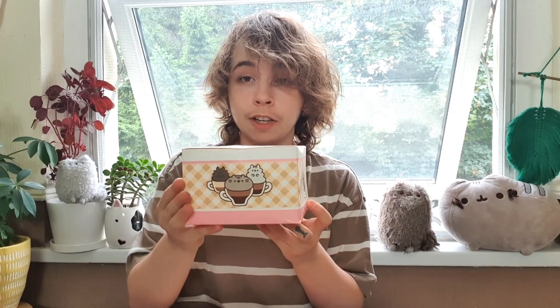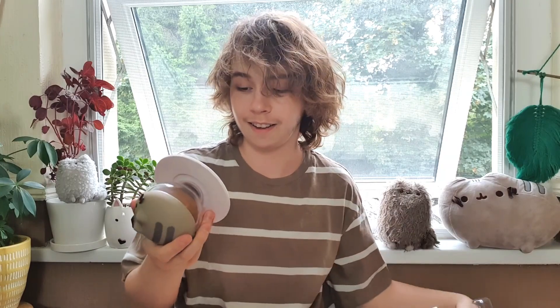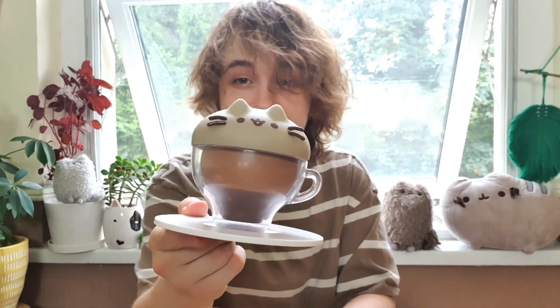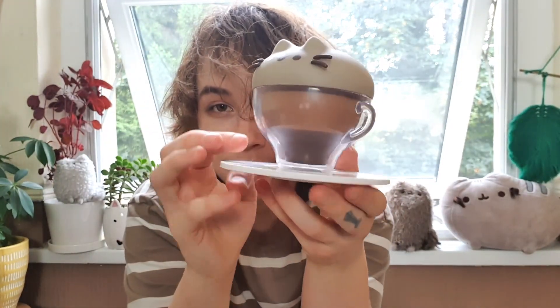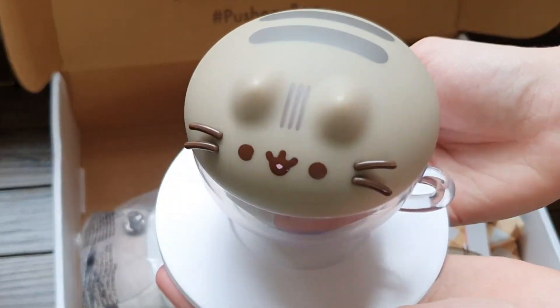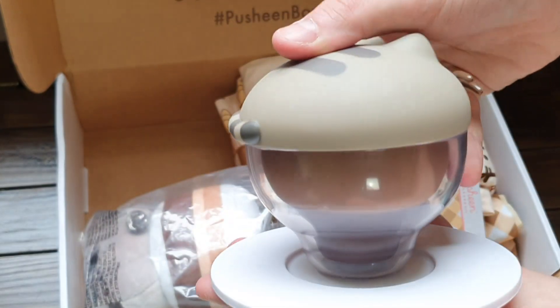We usually start off with the vinyl figure, so let's start with this one. I'm crying over the adorable packaging — I love these cats so much. Time to unbox the box within the box! It's a little latte Pusheen — the Meowchiato. She's actually inside a little see-through cup. I'm glad they put her in a see-through plastic bit rather than just a generic white coffee cup, because that looks so cute — look at her little tail!